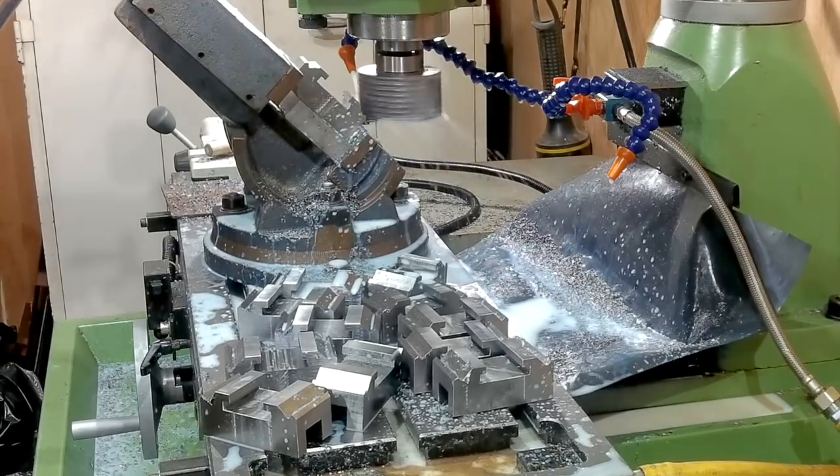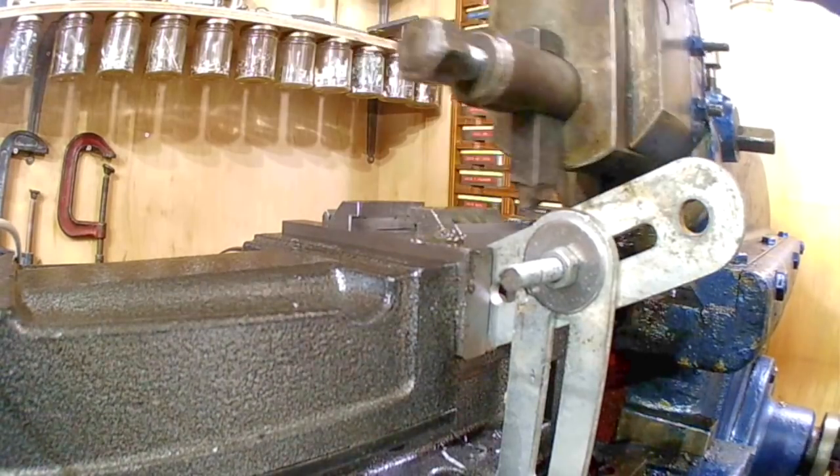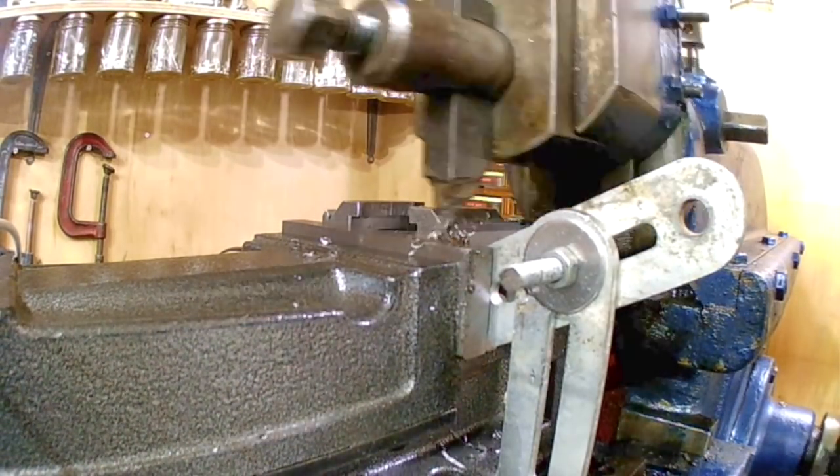Now it's time to put each one into the shaper to machine a 1mm square slot at the bottom of both V-grooves.